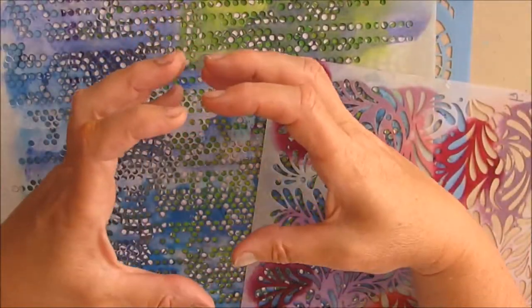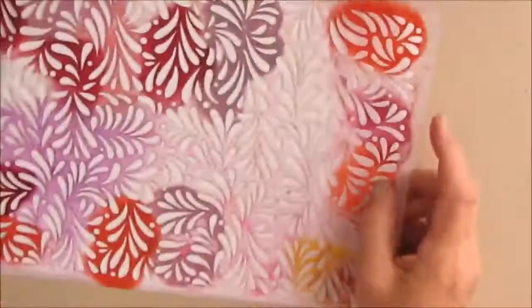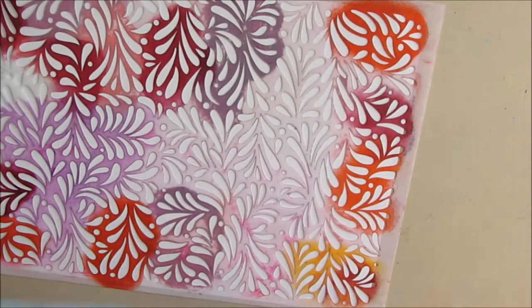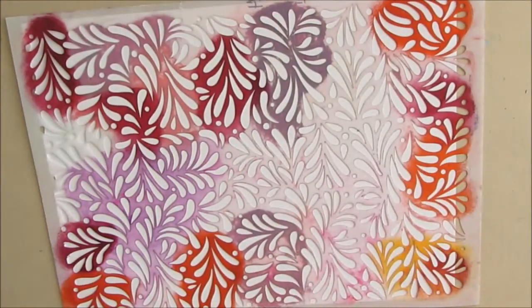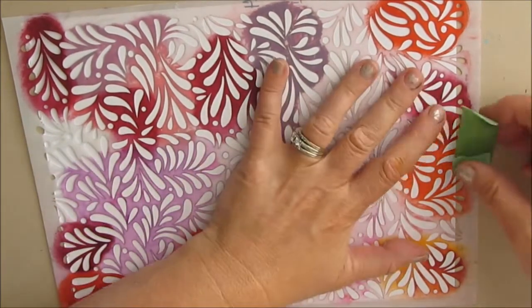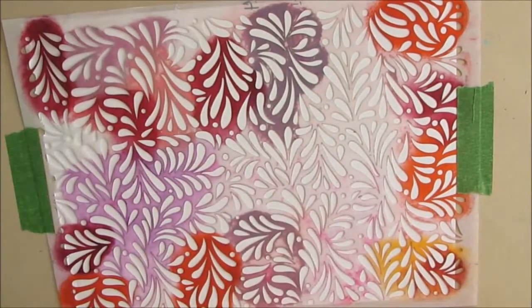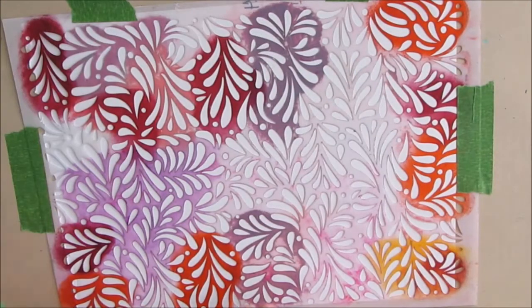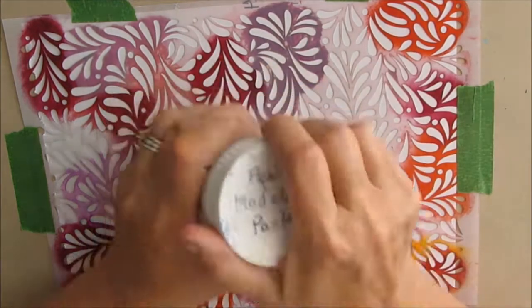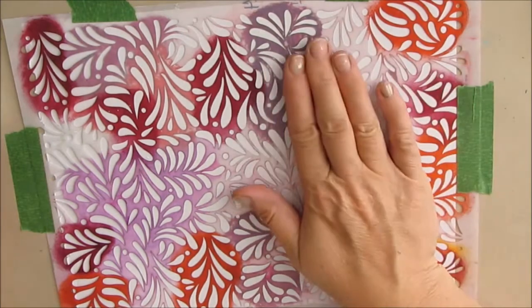I went through my stencils and what you want is a stencil that is smaller scale. These embellishments are not going to be huge, so you want them to fit and add some interest. When I say embellishments, you can use any shape — circles, squares, diamonds, hearts, butterflies, flower petals.